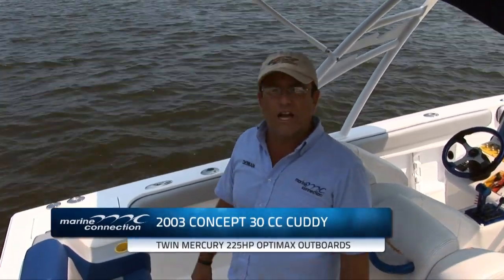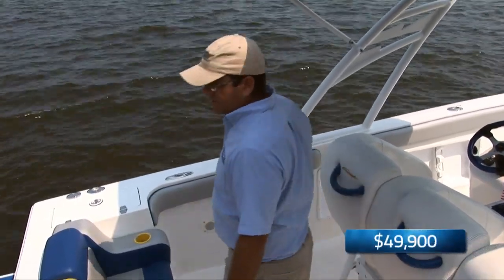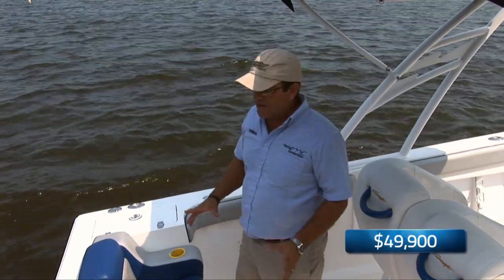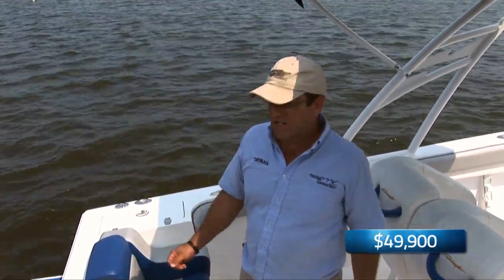This is a 2003 Concept 30-foot center console and it's powered by a pair of Mercury 225 OptiMax motors. Our service department has done a mechanical inspection, checked the lower units, compressions and whatnot. Everything has checked out fine.